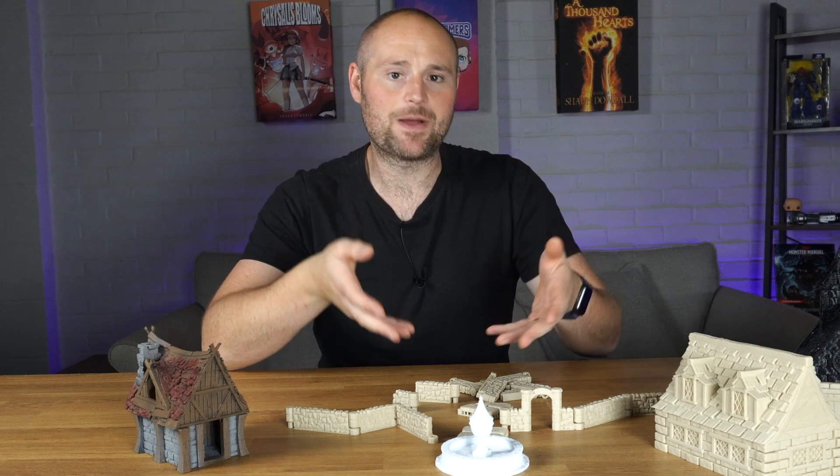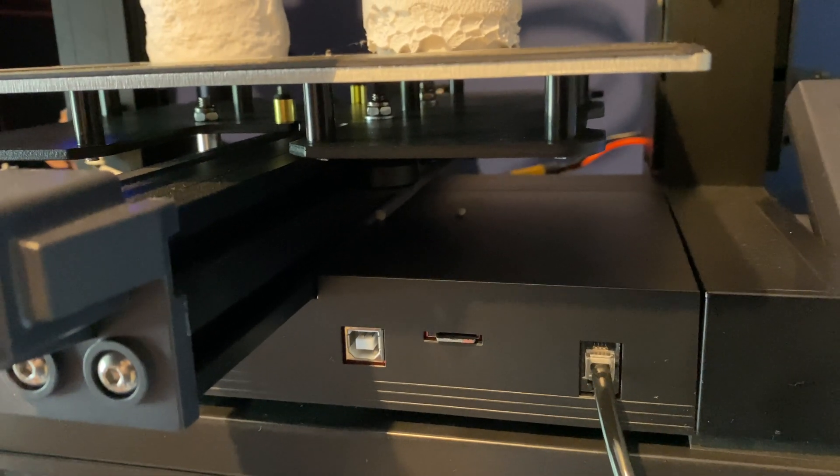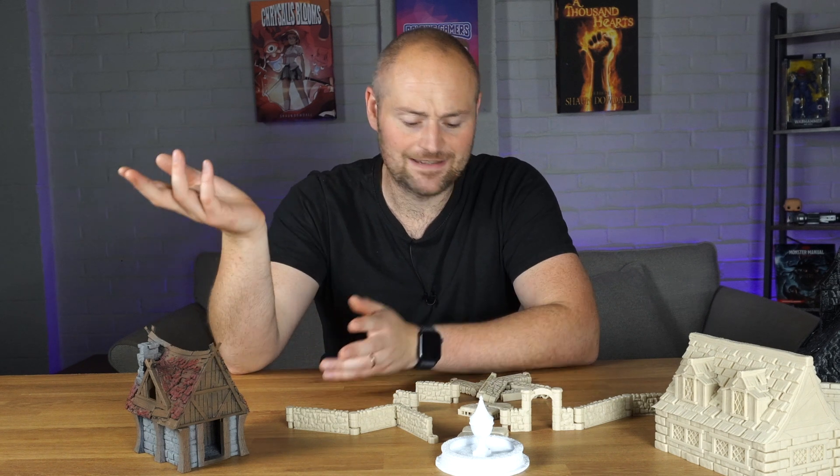The Neptune 3 itself feels robust and strong, it's easy to use, and it's got a decent-sized screen. The workflow is simple: slice everything on your PC, pop it onto the micro SD card, insert it into the printer, hit print, and you're good to go. I really like the construction of it — it feels like it's got that Elegoo heft to it, considering what a budget printer it is.